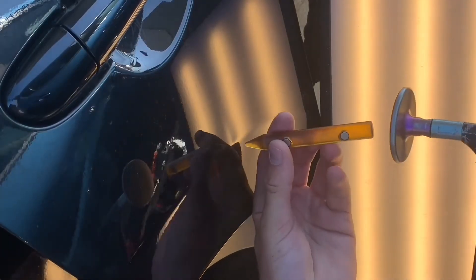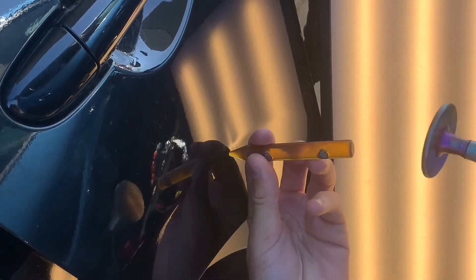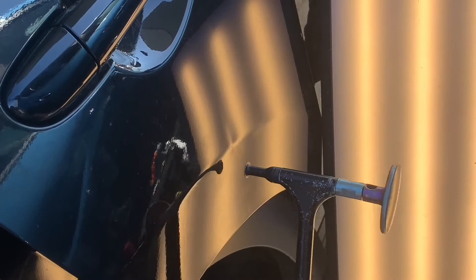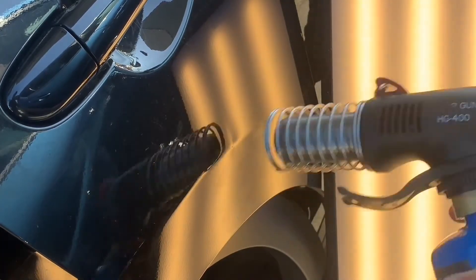You can see already that those pits above and below are starting to get a little bit smaller. Right here I'm using my tap down to tap down some high spots that I made, blending it out a little bit. By doing so, that keeps your repair as clean as it can be.